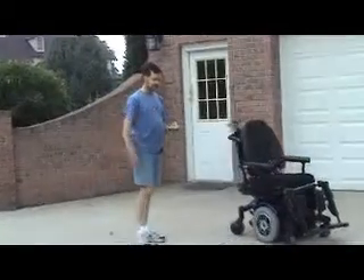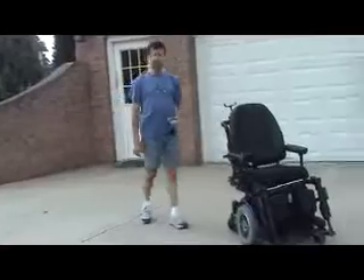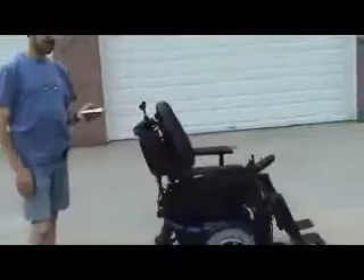It's in a right turn — I'll hit straight now. Now you can see the chair is going straight. I'll hit left. Now it's looping around to the left.